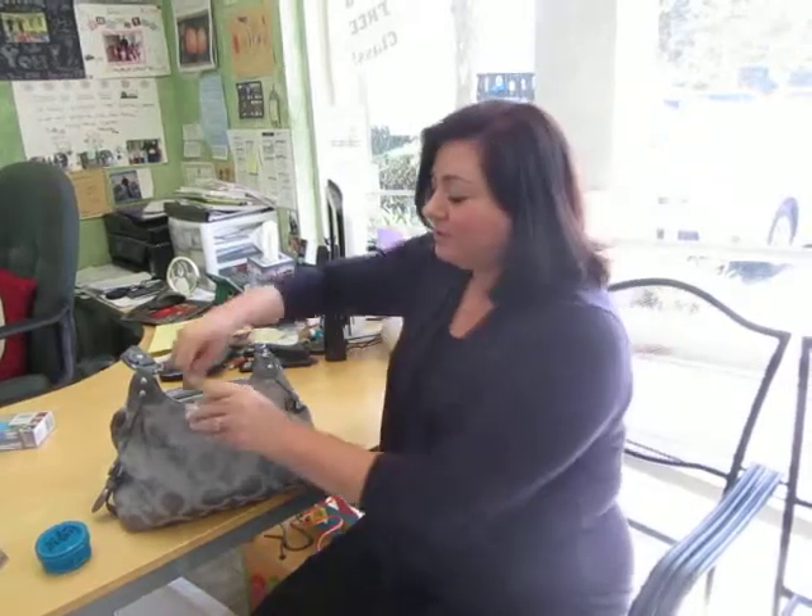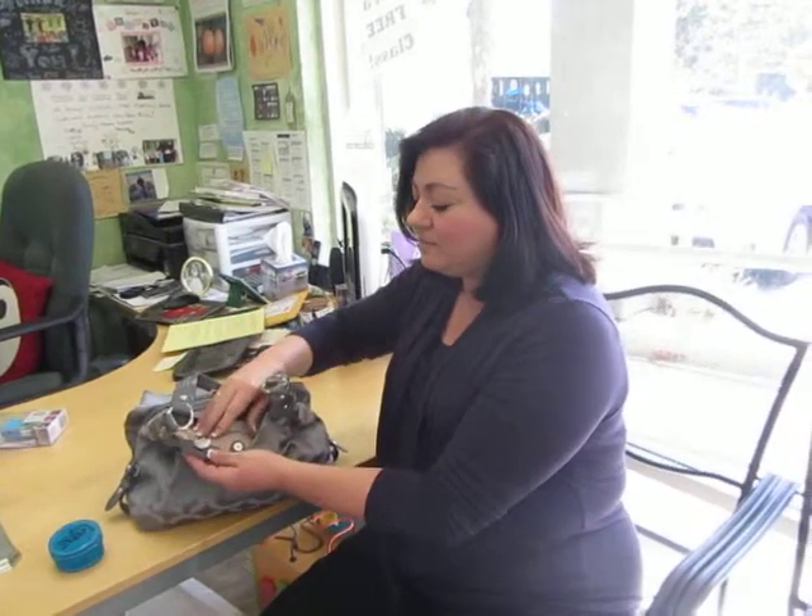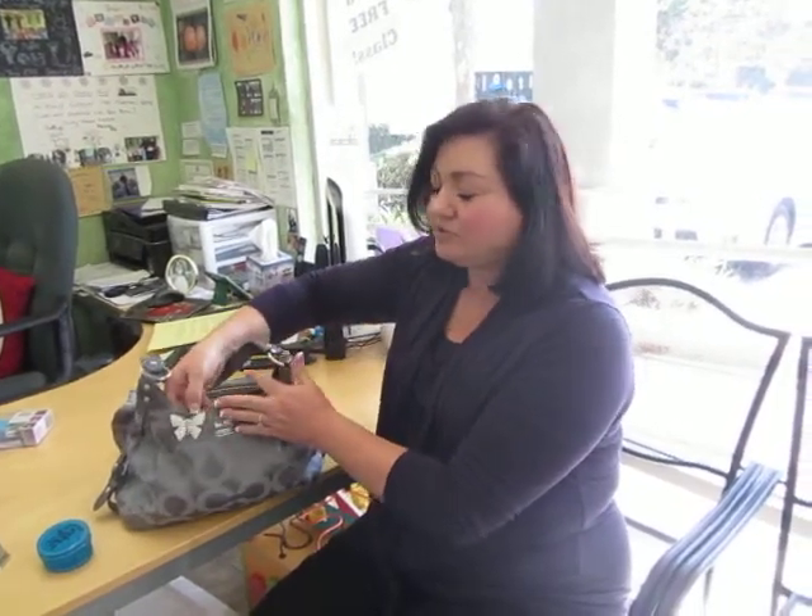You can use it as an embellishment on your purse — adorable. And you can also use the magnet on the inside of the purse to make sure that your keys are attached to it so you never have them lost.